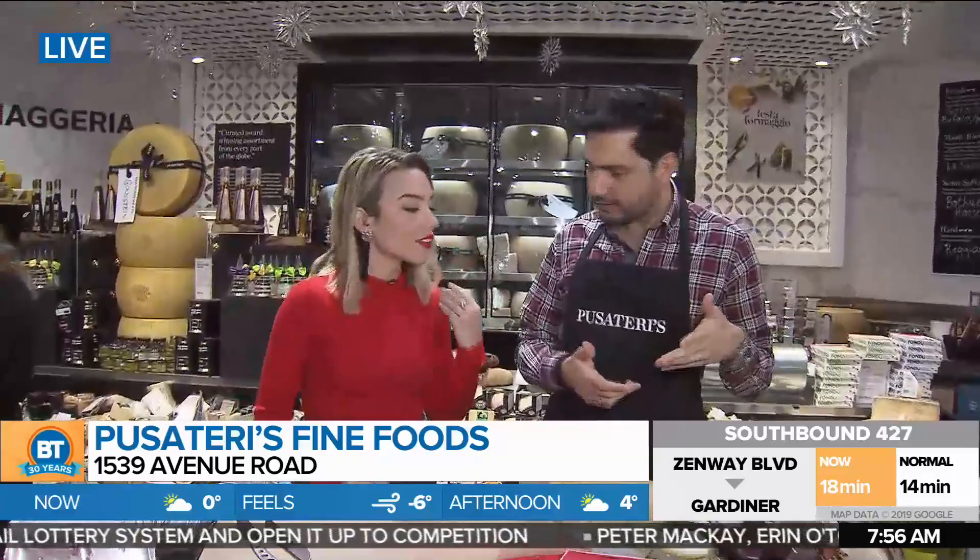Because it's the holidays, people are definitely going to be entertaining more, and a charcuterie board is a great way to open up a dinner and start the palate. I picked a couple of different cheeses — people like to go with truffle during the holidays, so I picked two truffle cheeses. We have an Italian truffle cheese, this is a borschetto, and then we have a Spanish truffle cheese as well.